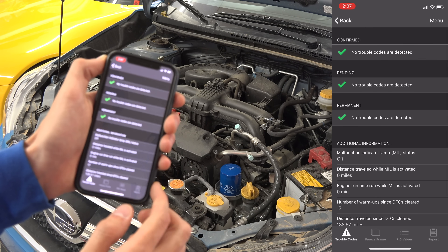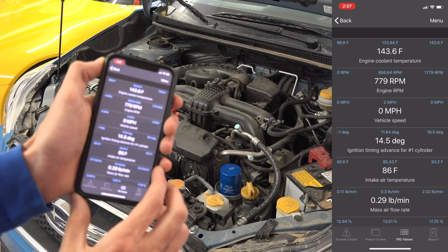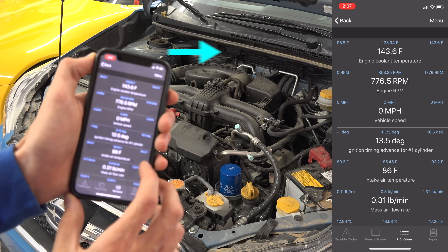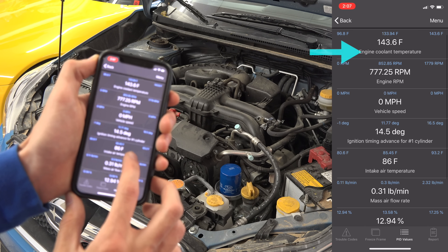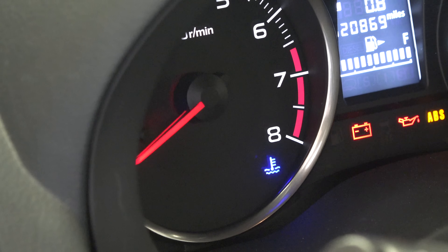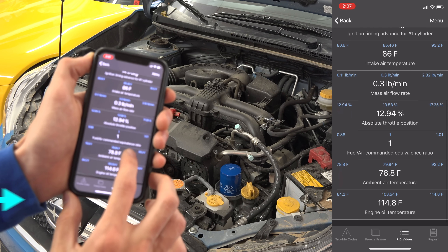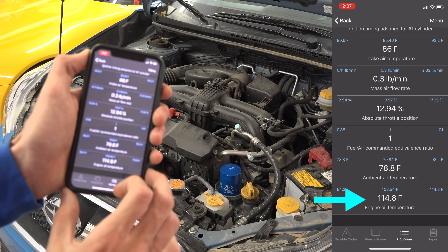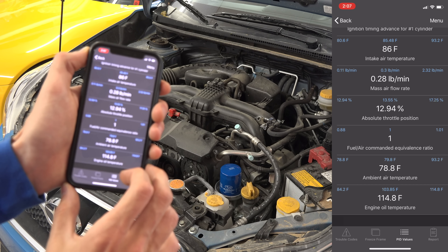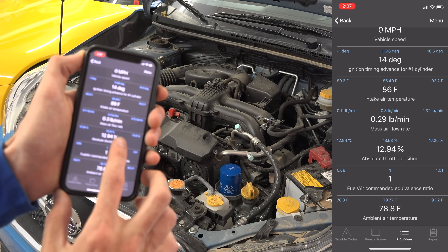Within the diagnostics section, if you hit PID values at the bottom, this gives you a list of several key engine metrics which are quite useful to know. For example, at the top we have engine coolant temperature — believe it or not, the Crosstrek doesn't provide coolant temperature to the driver, just a little logo that lets you know if the engine is cold or too hot. We also have engine oil temperature, which many vehicles do not display. So in situations like when you're towing, track driving, or off-roading, these are super useful data points to ensure everything is running at operating temperature.